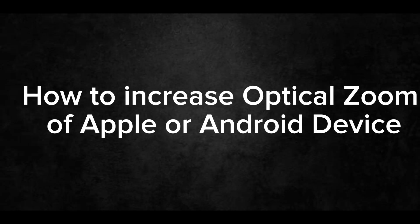Samsung is claiming 100x space zoom for devices like the Galaxy S20 series, but Apple doesn't have any maximum camera zoom capabilities. Asalaamu lakabur, this is me Thurab, and today I'm going to show you how you can increase the camera zoom of any Apple or Android device.